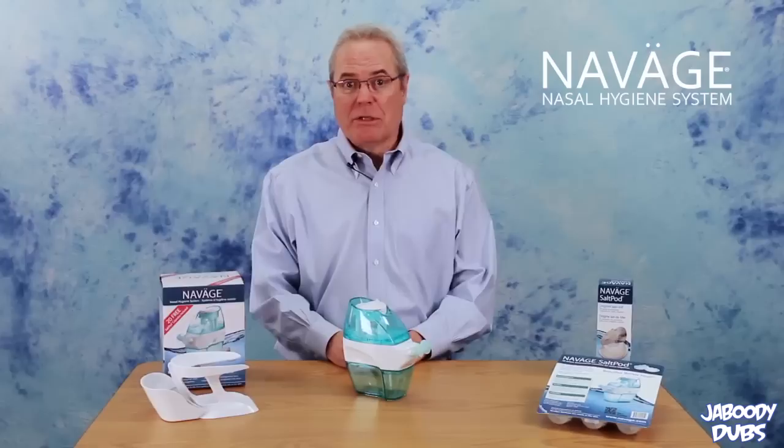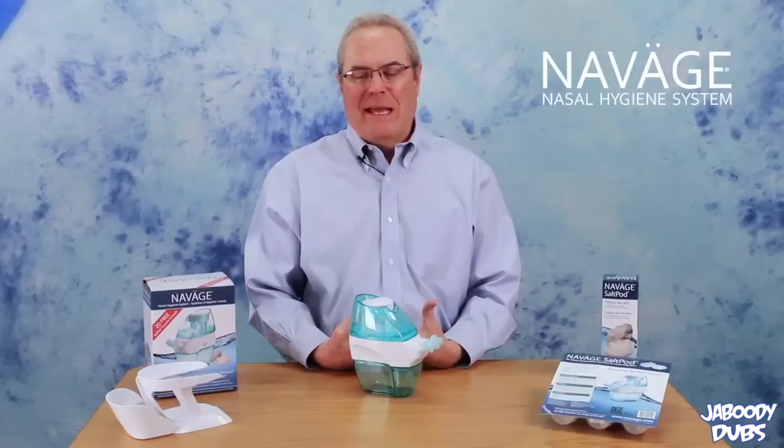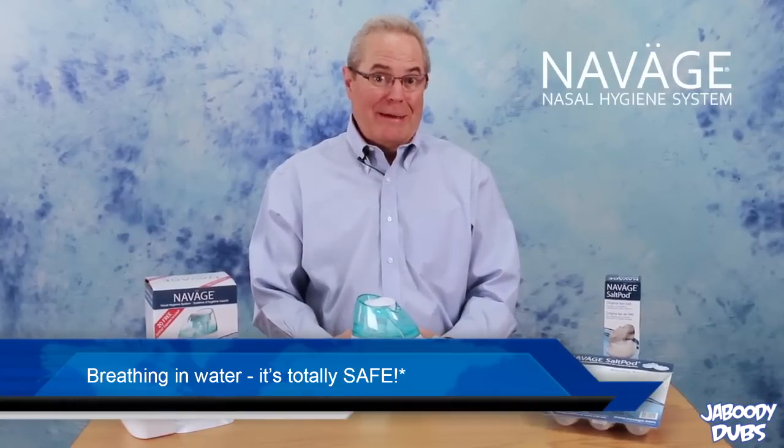You're probably thinking to yourself, "God damn it, not another hygiene infomercial, why?" But this is very different — it actually works. The Navaj is going to teach you how to breathe with water.